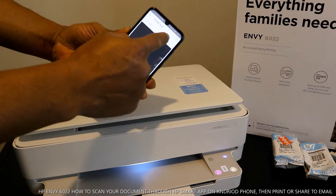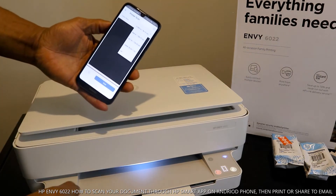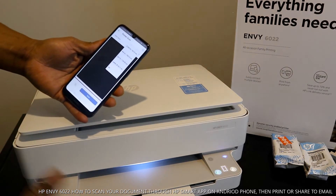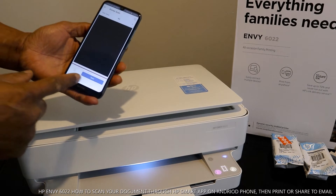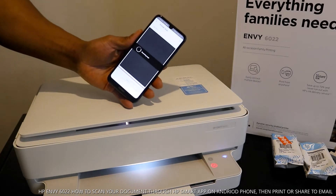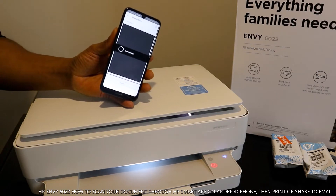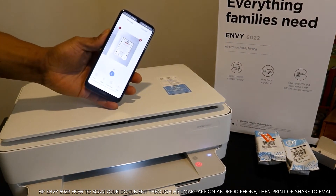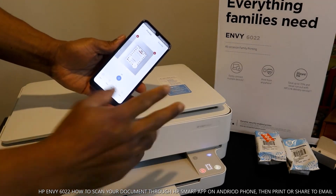Once you click plus, select the document size again. We still have A4 paper so we leave it as is, but if you have letter, 5x7, 4x6, or 3.5x5 inches, select that particular one. We select A4 paper and click scan. Right now it's scanning this document.